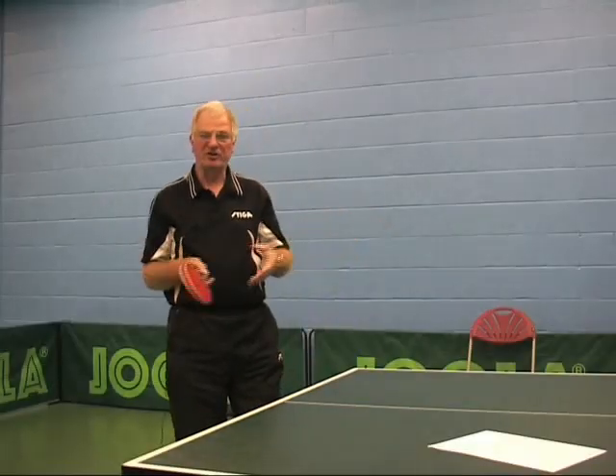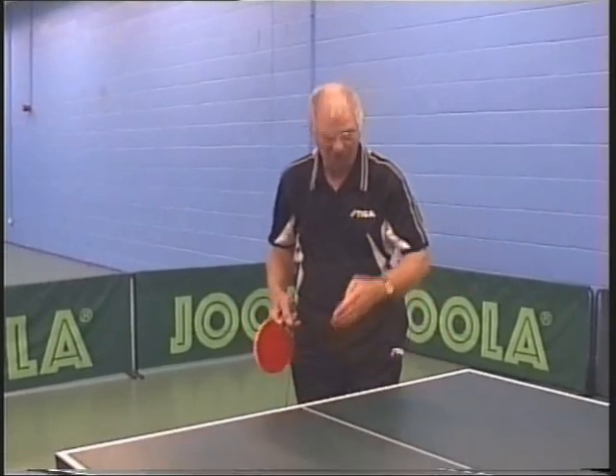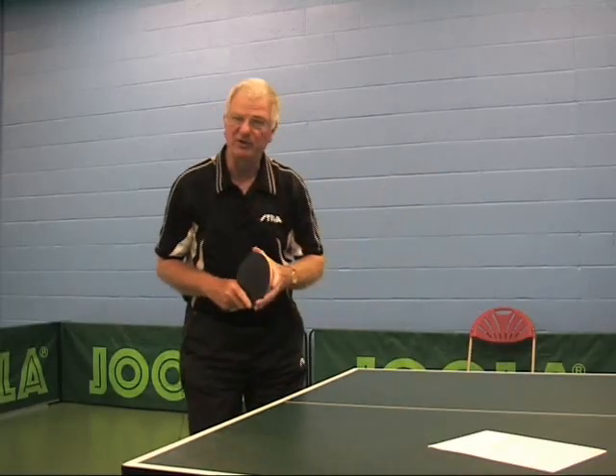I've elected what I'm going to serve, how I'm going to serve, where I'm serving it from, where I'm serving it to, what length, what speed, and how I want my opponent to return the ball.